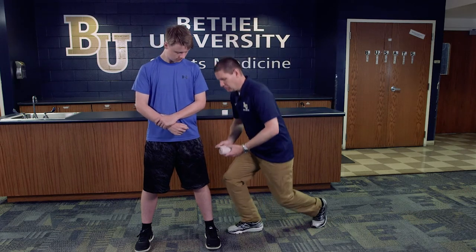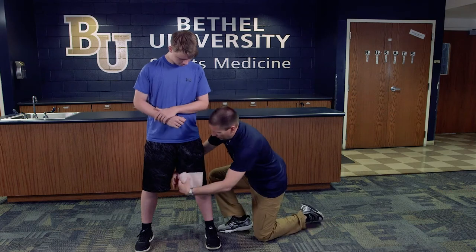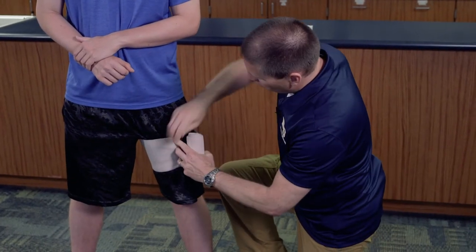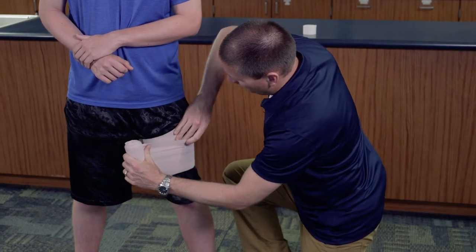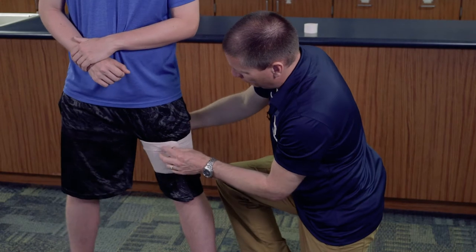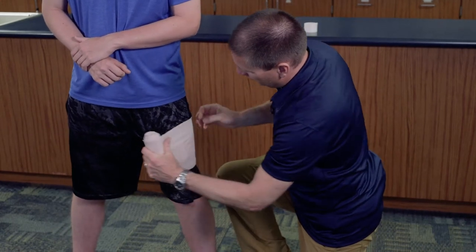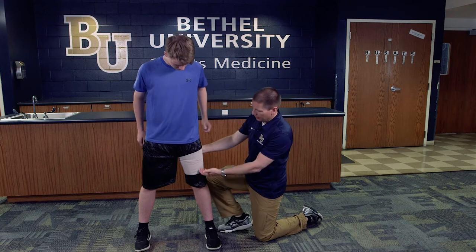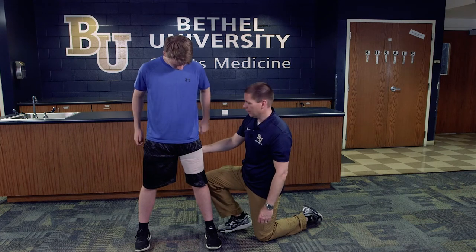We're going to start the wrap around mid-thigh. I'm going to use what's called the dog ear technique to make sure the wrap doesn't slide and fall down. I'll take this piece, flip and fold it over, then wrap directly around over top of that dog ear. That's going to prevent the wrap from coming up and around.